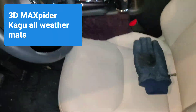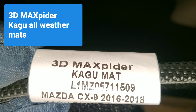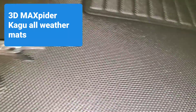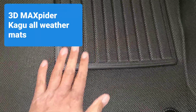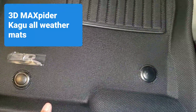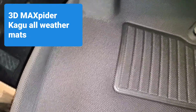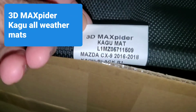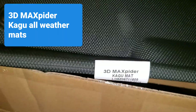Let me pull it out so I can remember the name — it's called the 3D Max Spider Kagu Mat. It's got a three-dimensional 3D design on it. This one might be for the Charger or the Mazda — it's got a good texture. I'm going to try to put it on today and show you guys how it looks, because winter brings a lot of dirt, salt, and grime that's hard to remove from carpet. I'll link it in the description box below.